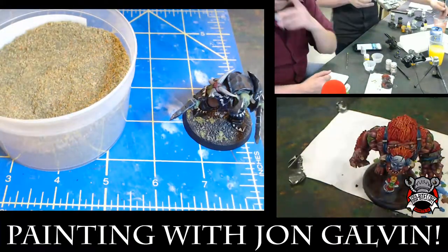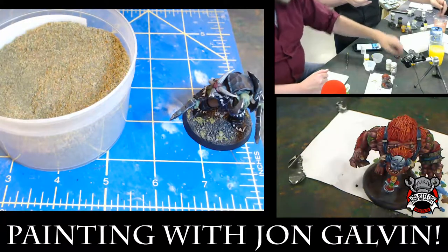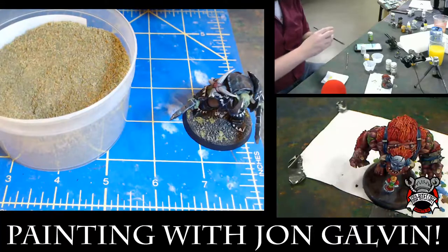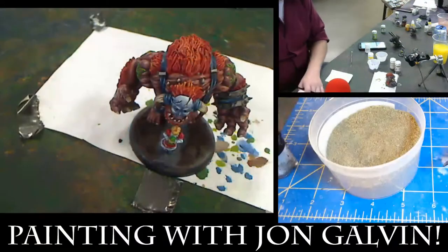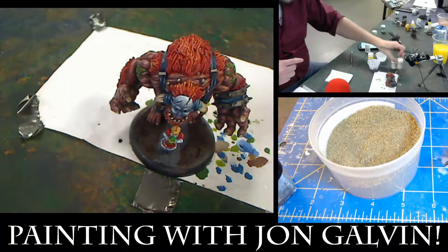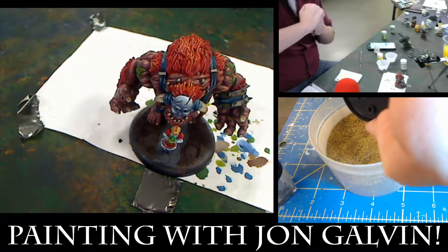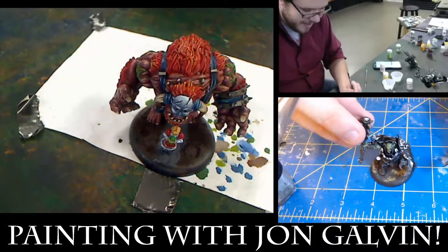I'm going to do some dry brushing on the child's base. How did you do the base? I used the turf — Astro Granite and all that sort of stuff to do the base for it. And now I'm just going to do some simple dry brushing to bring it back up before I start putting tufts and things like that down on the model.